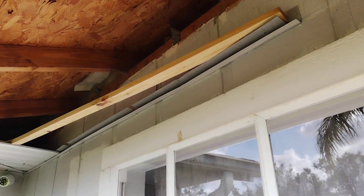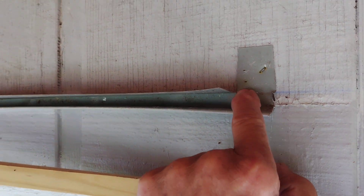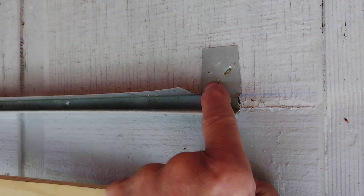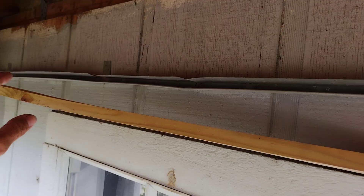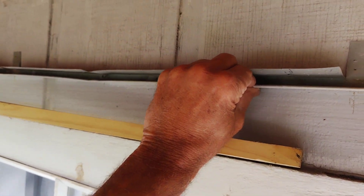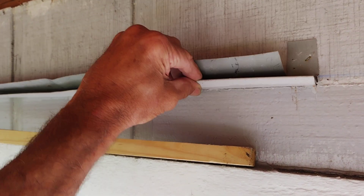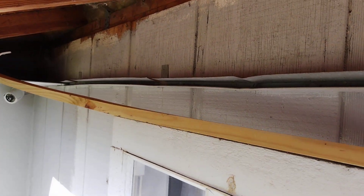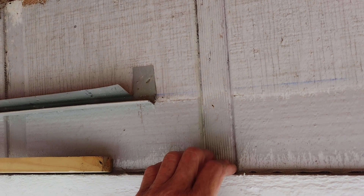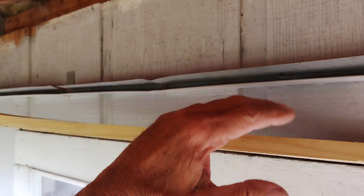If you look at these, when they installed them, this is the original piece right here — you can see they've got a little tab they bend up on the J channel. And that's a new staple. The old staples were barely in there. What happened is this whole row of staples came loose because when 125 mile-an-hour wind is whaling on this thing for four or five hours, it just eventually works those tiny little staples loose. And your soffits blow up in.